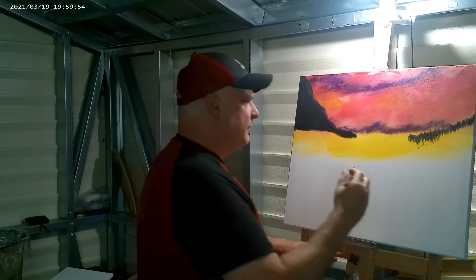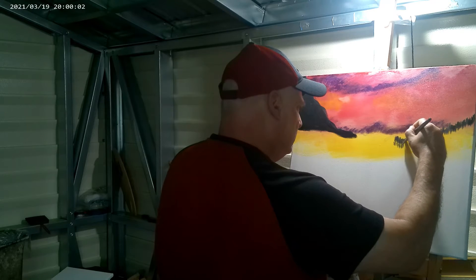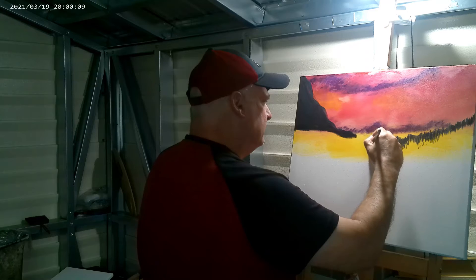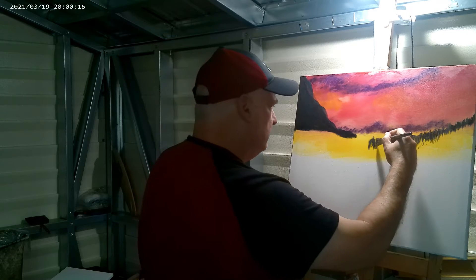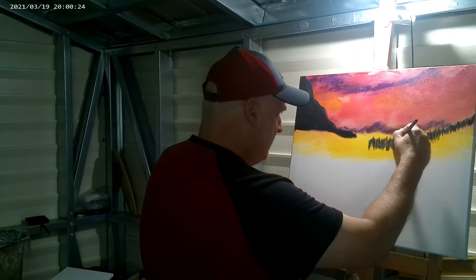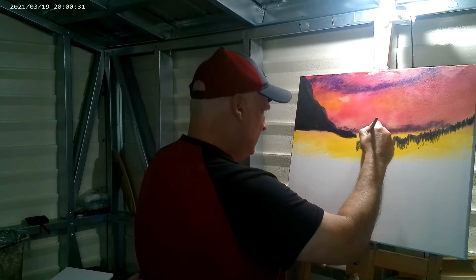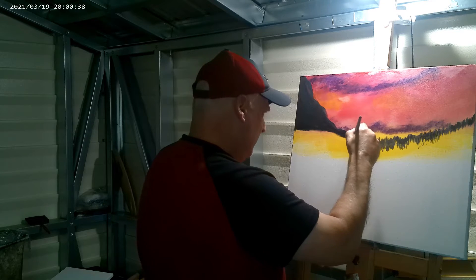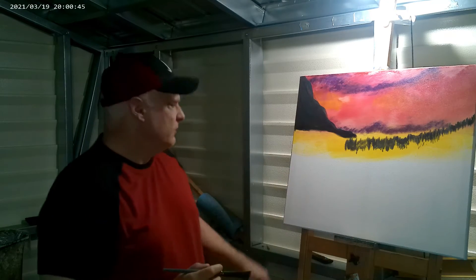Now I'm using basically the same color I did the mountain with, and I'm going to come in here and put in some trees. Allow some of that yellow to show. Notice how I'm holding my brush and moving it horizontal to make these nice little trees. I'm going to continue doing this here and I'll be right back.